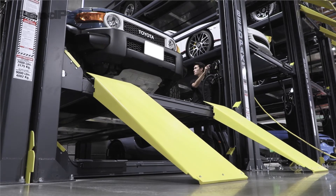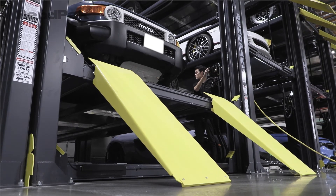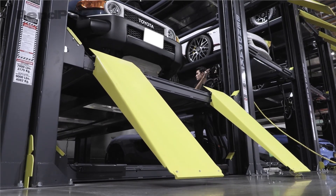I also want to point out that these steel approach ramps are direct fit replacements for your existing ramps, so installation is a breeze.